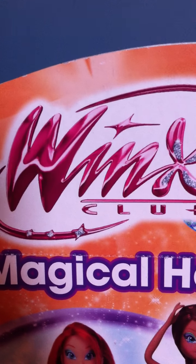Hi everyone, it's Red Roses and this is a review about my magical hair Bloomdoll.